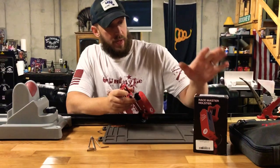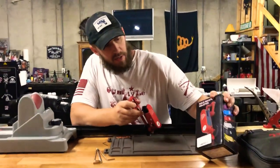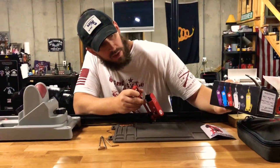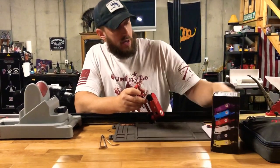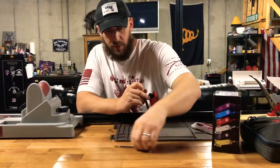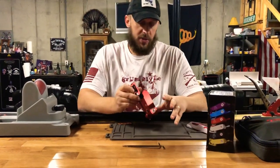This is the box it came in, and you can see here all the different colors you can get. It came with a booklet and all the elements necessary to make all of your adjustments.